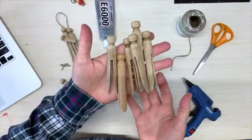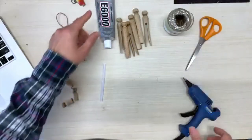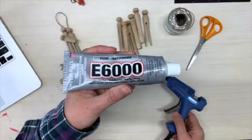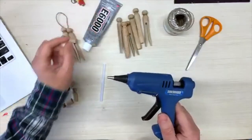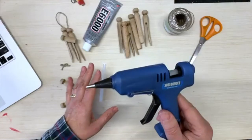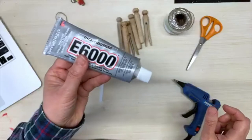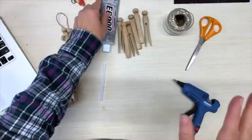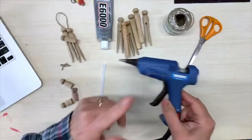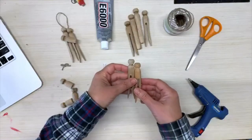Here's what you need for this project: old wooden clothespins, some jute or some kind of string, scissors to cut it, and glue. I have two different glues — E6000, which is what I would use if I was selling these because it's permanent, and a hot glue gun, which I'm using today because it's quicker. You could also use wood glue or any kind of craft tacky glue.